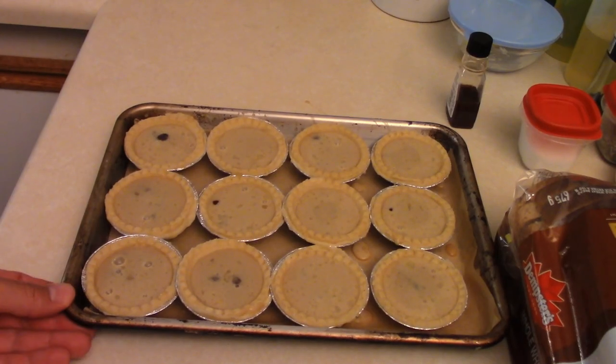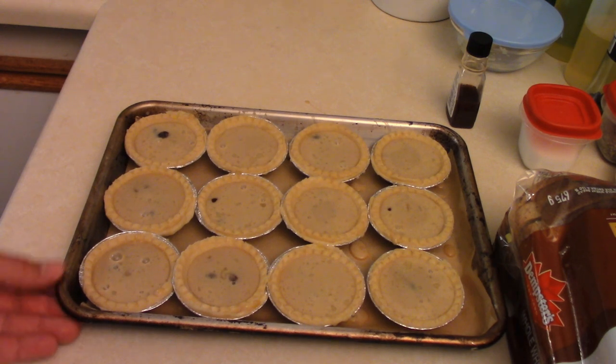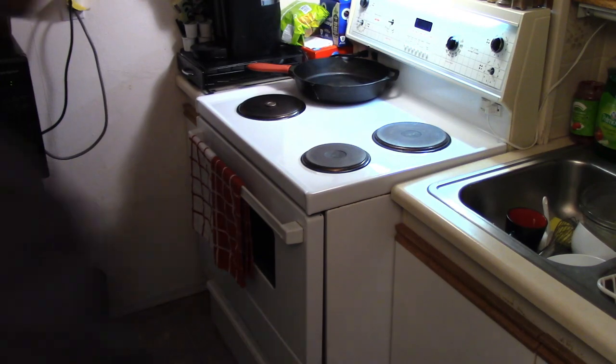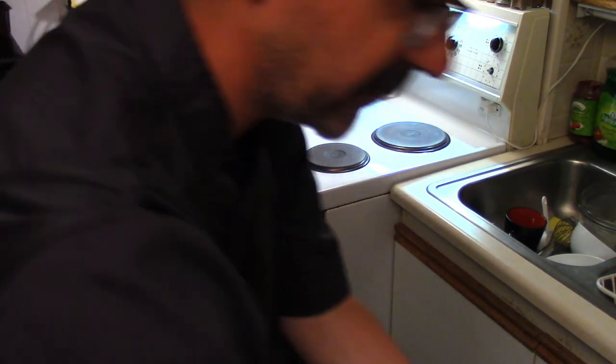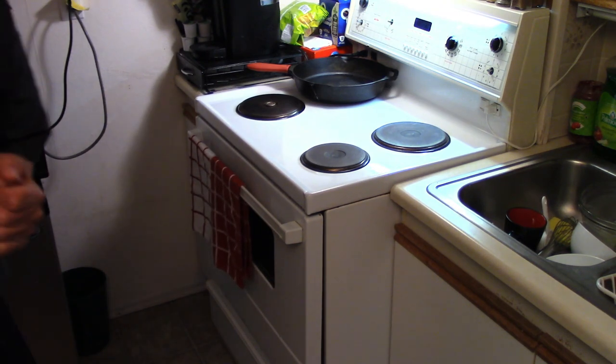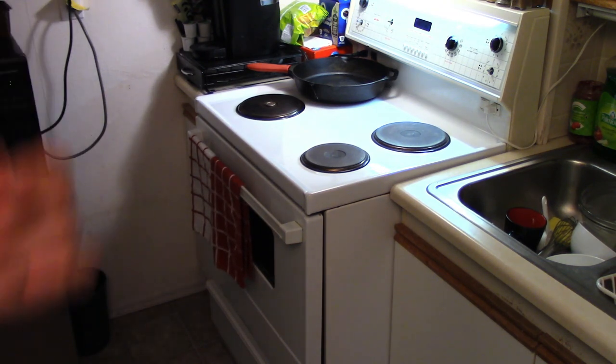I put some parchment paper in the bottom just to make sure, in case they bubble over, so it won't make a mess in your oven. Toss the butter tarts in — near the bottom of the oven is good. 15 to 20 minutes, have a look, and enjoy some butter tarts.